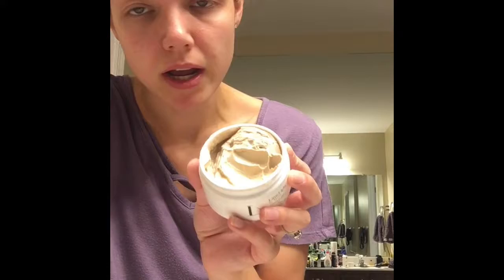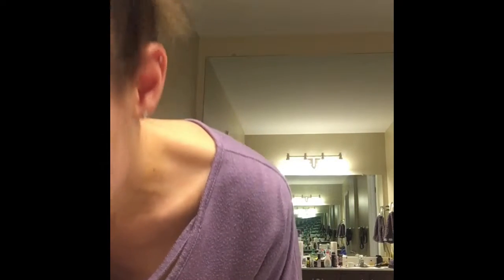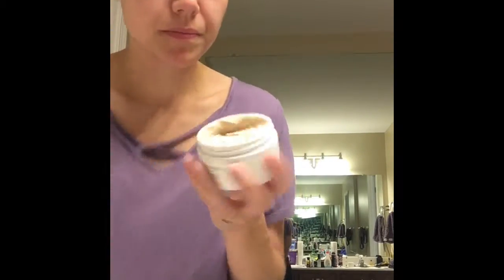Basically you just put a little bit of water on your face and then apply it where you want. I'm just going to dry my hand off — I don't want to get water in the mask.